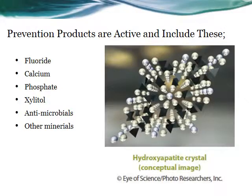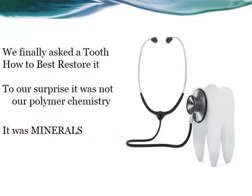We know very well from our experience that minerals and ions — including fluoride, calcium, phosphate, and others — all benefit the prevention process but have never entered into the restorative process. We finally asked the tooth what it wanted, and to our surprise it was not the polymer chemistry we had developed — it was the minerals that it had lost during its life.